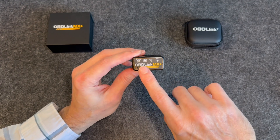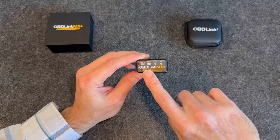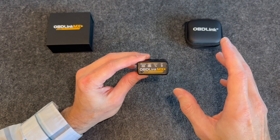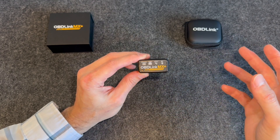You can use this to read and clear diagnostic trouble codes — like let's say you have a check engine light on your car, you can use this to check that out. You can also do real time performance monitoring and also access other manufacturer specific vehicle data.